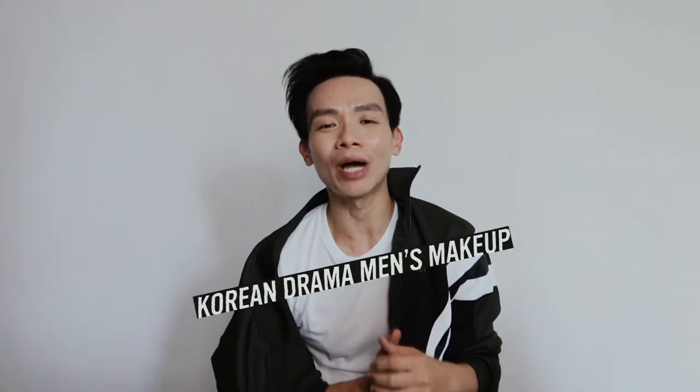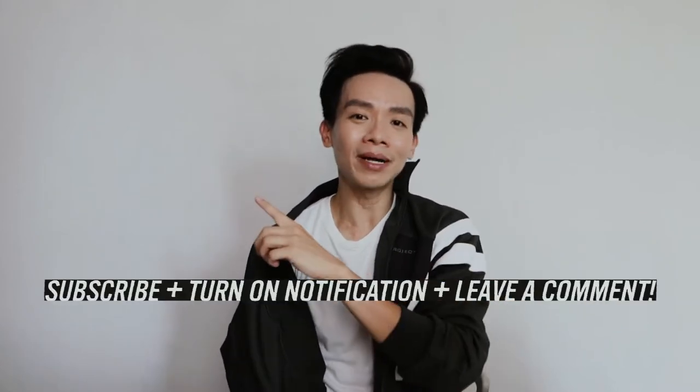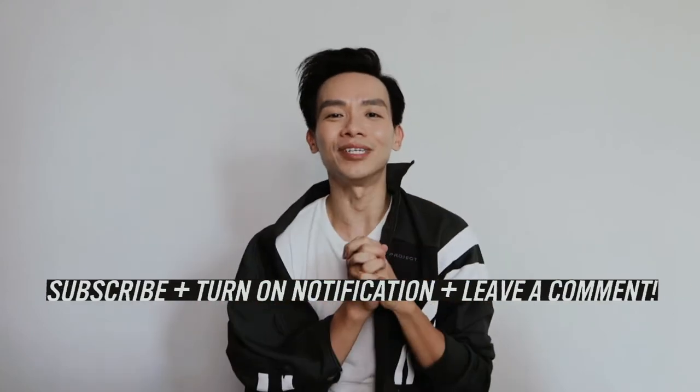Hey, I'm Yen. In this episode, we're going to share with you how to recreate that K-drama men's makeup look in the most simplistic manner. If you like the video, please hit the subscribe and the bell button. Any comments, just leave them down below. Let's get right into it.